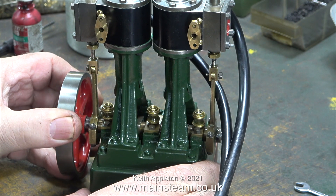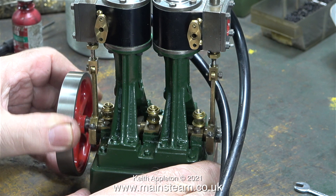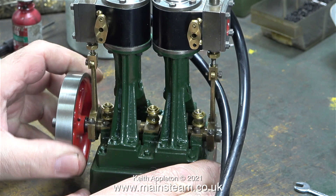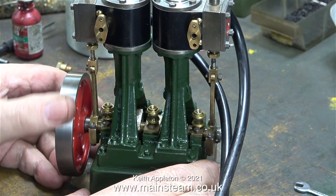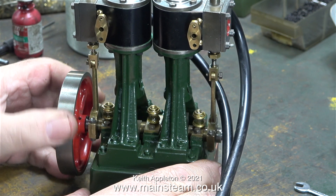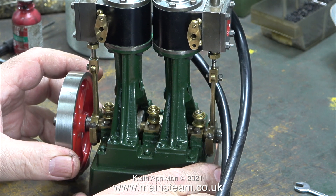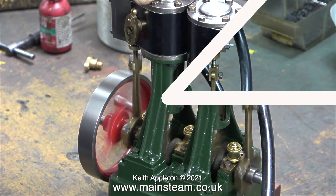In this clip I'm checking the timing of the cylinder on the right-hand side. I've turned off the compressed air supply to the left cylinder so I can hear the admission and exhaust by rotating the flywheel, and I listen to the sound the right-hand cylinder makes as the valve admits and exhausts the steam. The slide valve setting on this engine is particularly good — the high point of the cam lobe is at exactly 90 degrees to the crank pin, and it works fine.